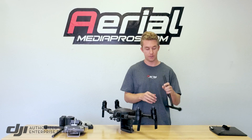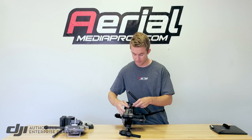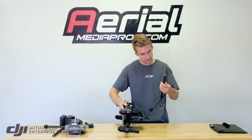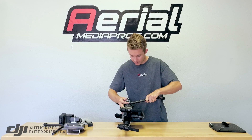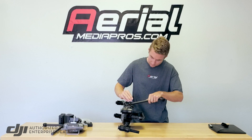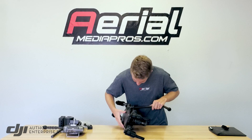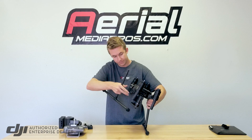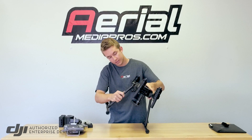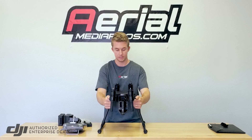Now that we've got the box out of the way, let's go ahead and put the landing gear on first. I'm just going to lay it on its side. This slides right in here. There's a pin that goes into the landing gear to keep it from coming out, and that'll just tighten down like that — fairly simple. Same thing on this side: slide it in, slide the pin in. That's quick.